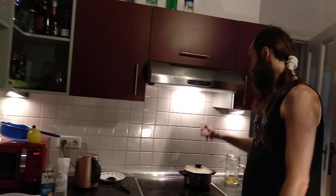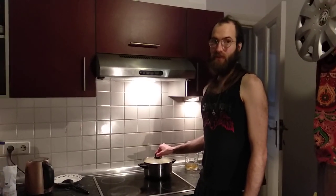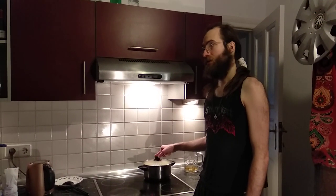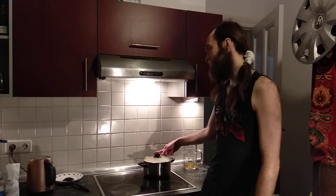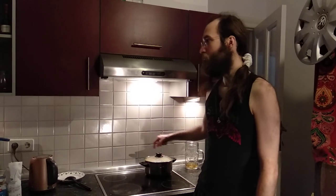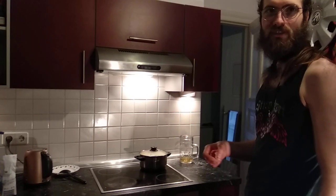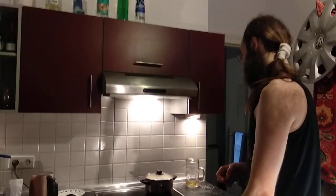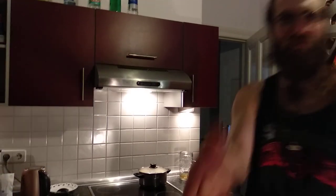This lentil hummus we are gonna use with our falafels that we ate the other day, but it's also very good to put on sandwiches. I just ate the last sandwiches, but I bought more for you today so maybe I can try one sandwich.